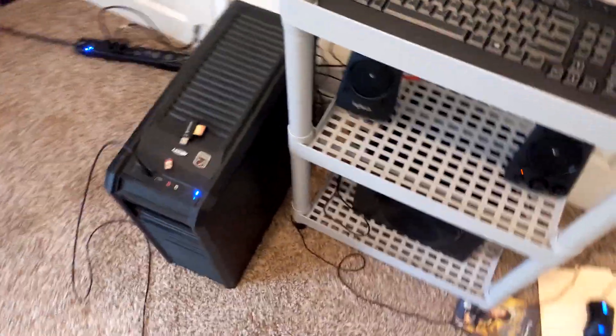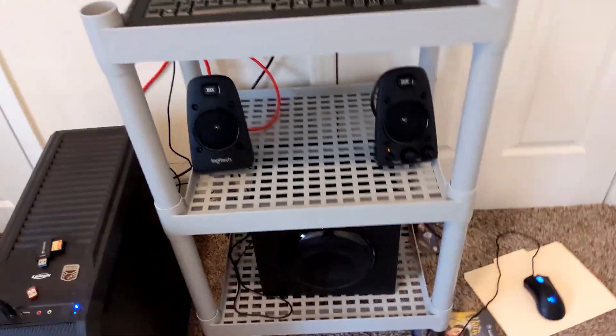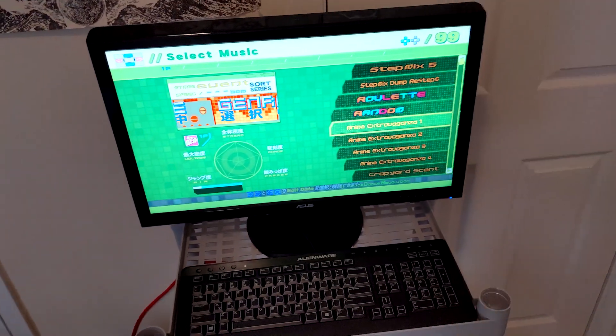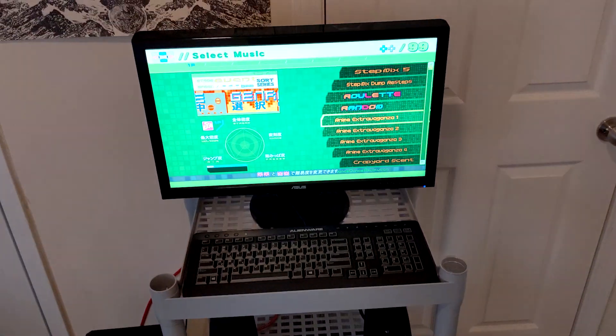That's just running over USB now on some old PC we had laying around — it's really not a very powerful machine. You can see we've just got some PC speakers here. We're actually going to build the whole rest of the cabinet at this point. We've already gone this far, so we might as well. So I'll make the cabinet and mount the speakers on it.